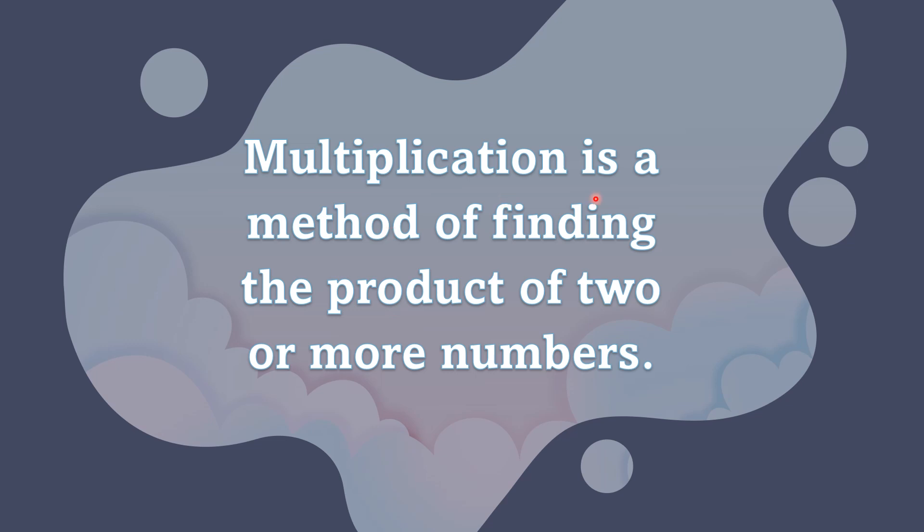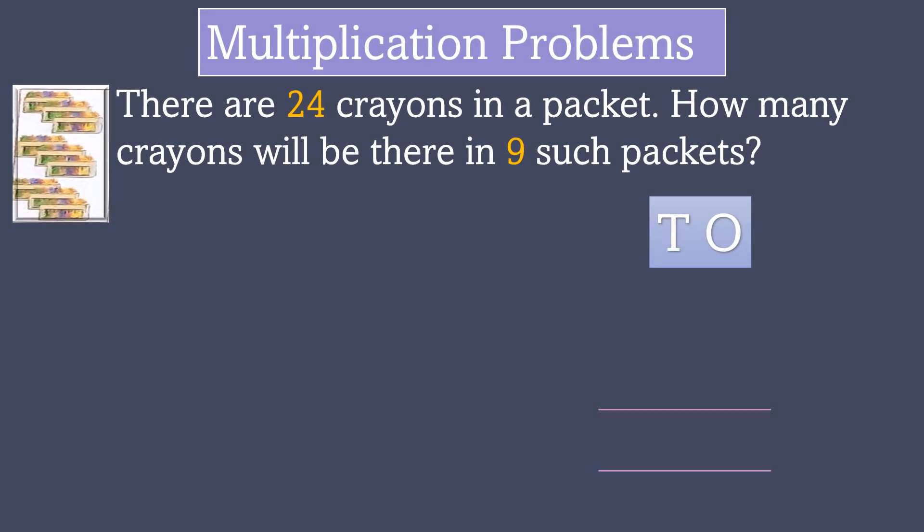Multiplication is a method of finding the product of two or more numbers. The problem is: there are 24 crayons in a packet. How many crayons will there be in 9 such packets? This is the problem. Solution.